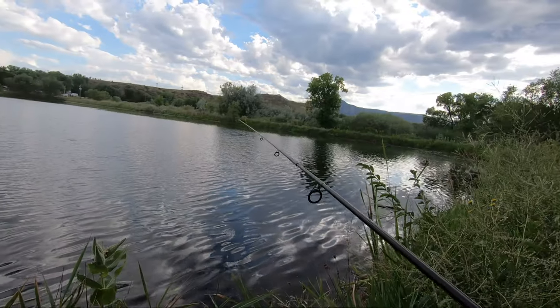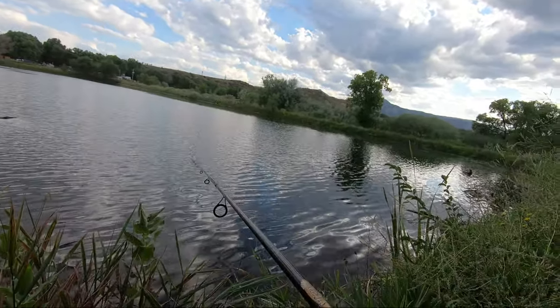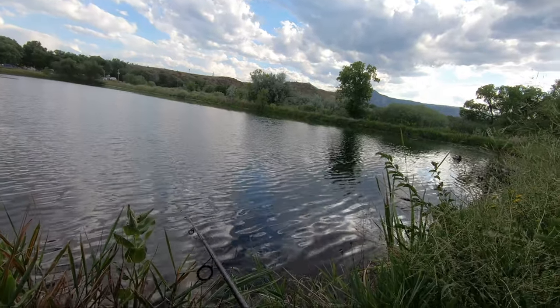You do have to have patience when you're fishing for bass when it's this hot out on your retrieval, otherwise you will not succeed. That's just kind of how it works.